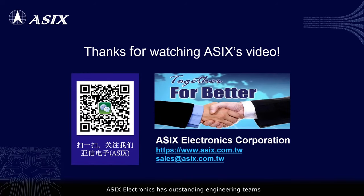ASIC Electronics has outstanding engineering teams to provide customers professional and timely technical services.